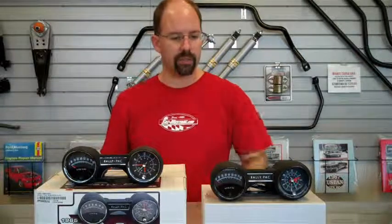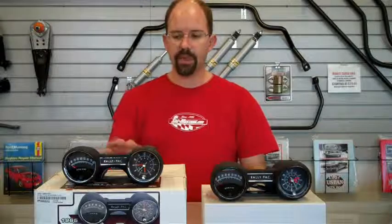One quick point of interest about the Rally Packs we offer is that we actually offer two different styles — not only for the different years, but we have an OE or Concours style version and then an aftermarket reproduction version. Both of them have their benefits. The OE style one basically wires in just like an original, and is factory marked with the Ford or Mustang logos. The reproduction one, on the other hand, doesn't have the Ford or Mustang logos, and wires in a little more like a modern tach — with a wire going directly off the coil, opposed to the OE one that runs in line with your ignition wire.